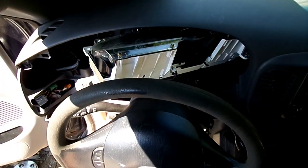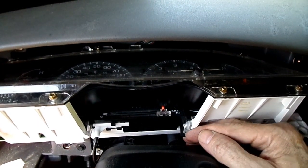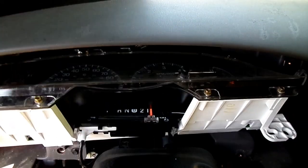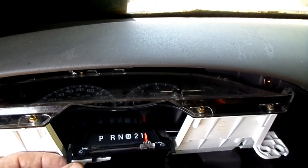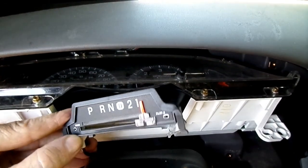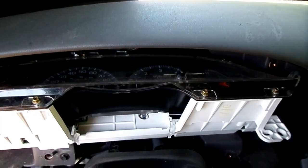Once we've got the cluster out like this, we can remove the gear selector piece right here. See these little tabs on the bottom — they just pop right out, and now she's out of the way.